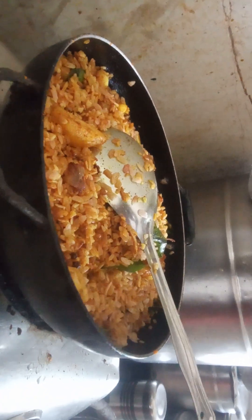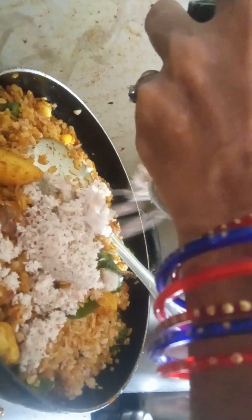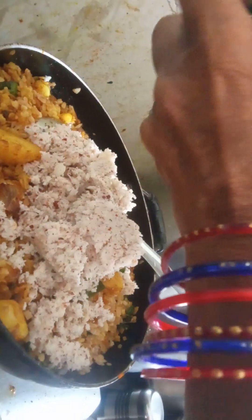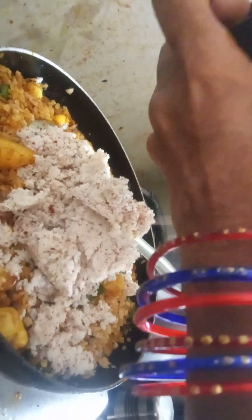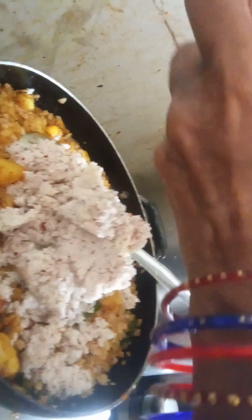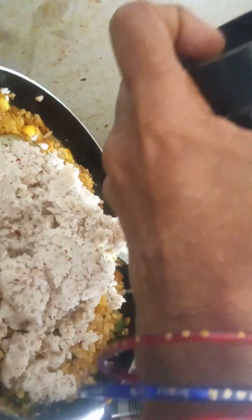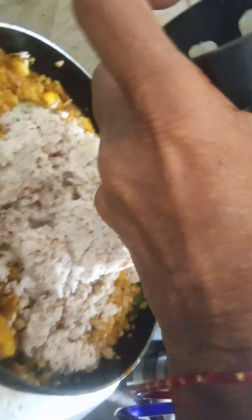You have to grind coconut with a groundnut piece and put it in the water.